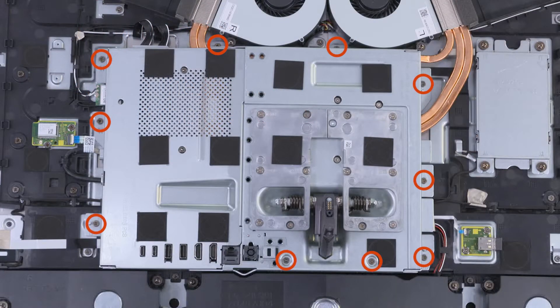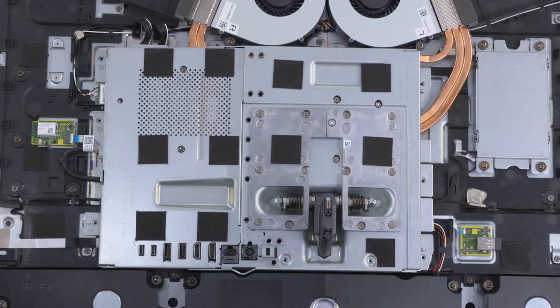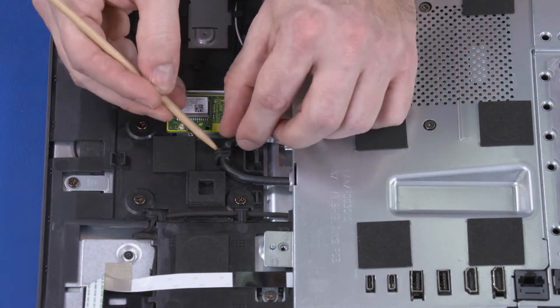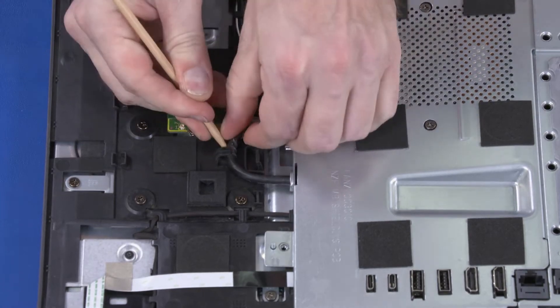Removal. Remove the ten 5 mm P2 Phillips-head screws that secure the motherboard shield to the chassis. Remove the DC-in cable from the routing tabs on the chassis.